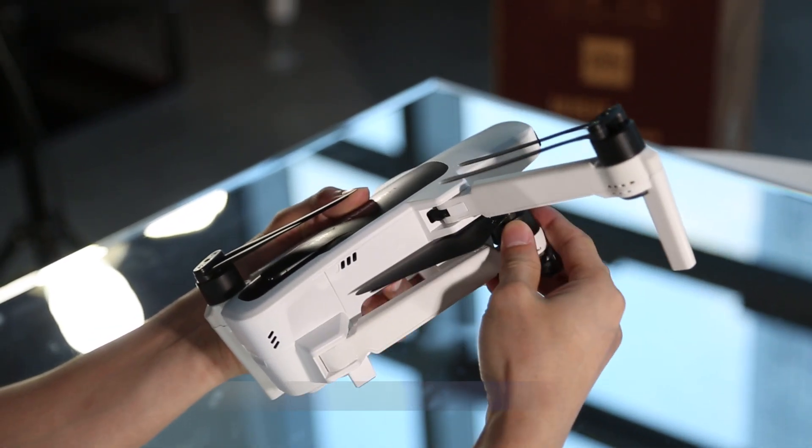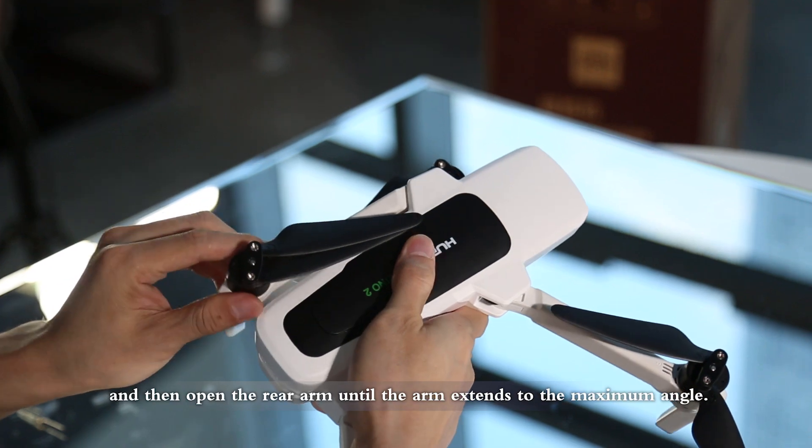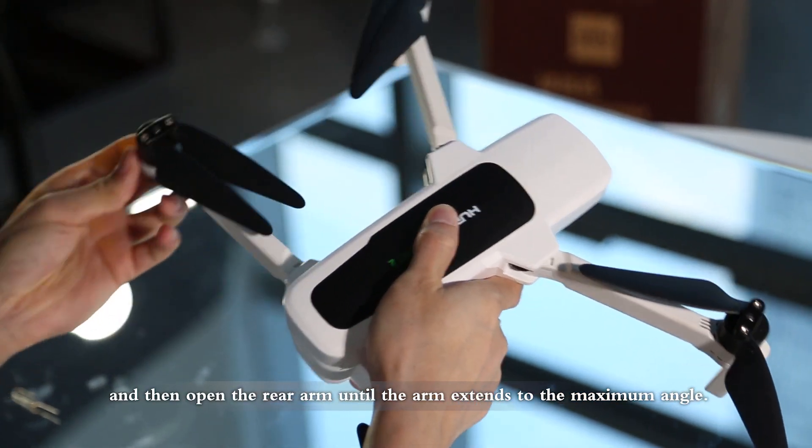Before installing the battery, first open the front arm of the aircraft and then open the rear arm until the arm extends to the maximum angle.